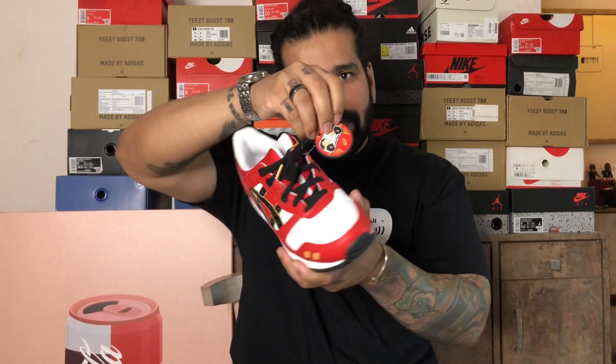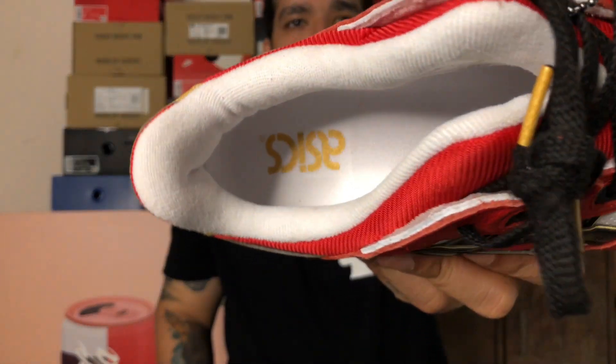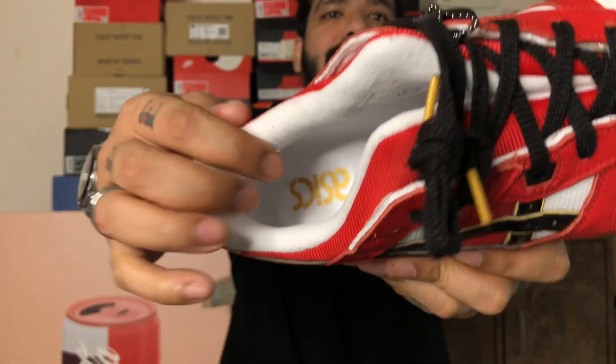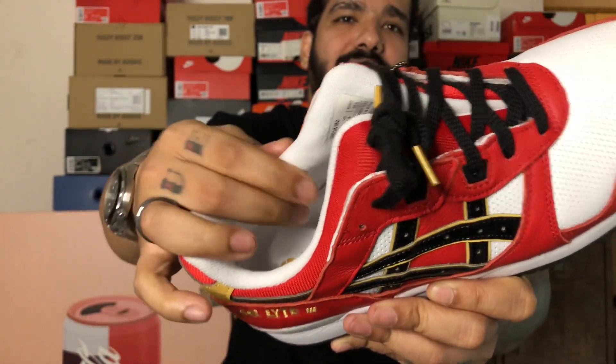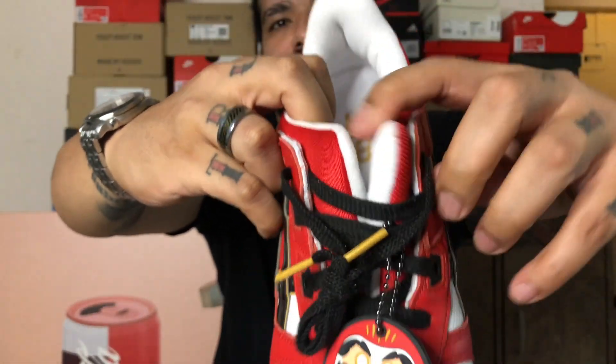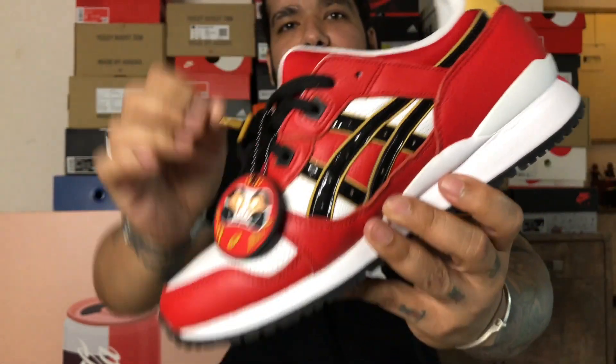That goes in with the theme of the Japanese Daruma doll. You have your basic white insole, and the lining — it's not a special fabric or anything, it feels like regular cotton. And of course, your trademark split tongue down the middle right there on the Gel Light 3.